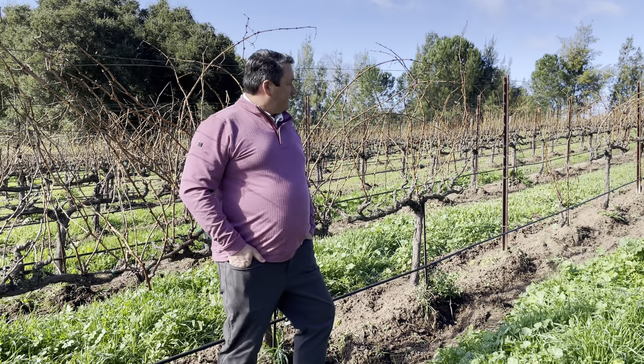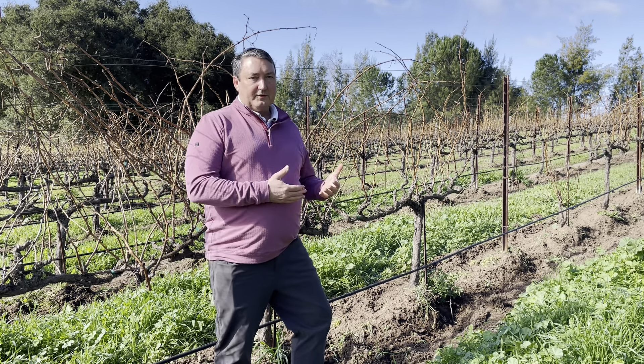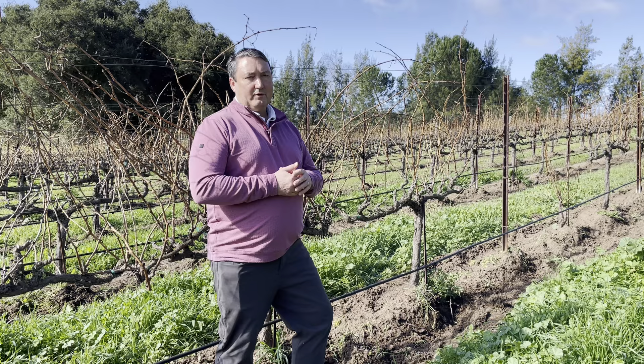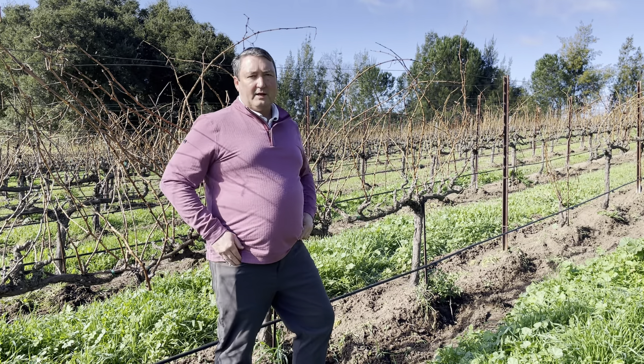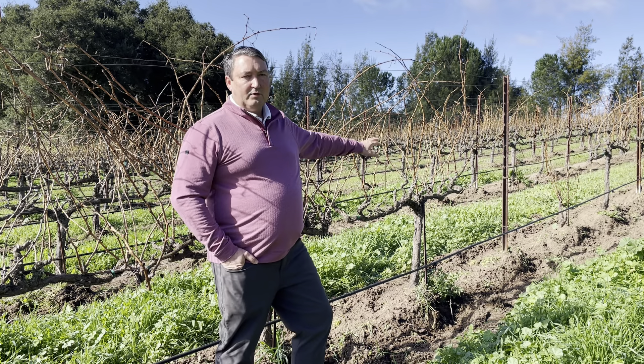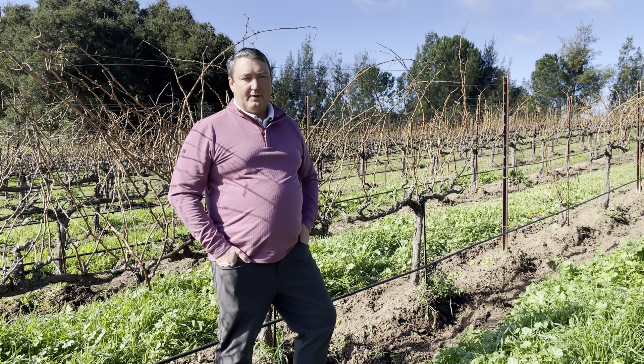Since we have the cover crop growth, we also have to make sure that we don't have too many weeds growing underneath the berm. So you can see behind me we've actually gone through and done our organic mechanized weeding pass to remove all the weeds that would be in competition with the vines.